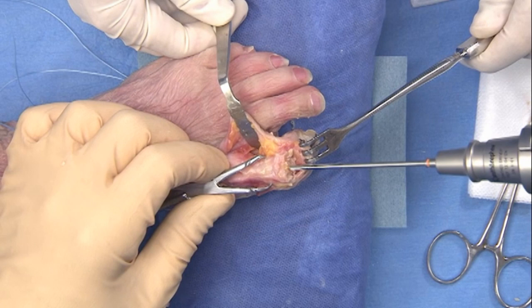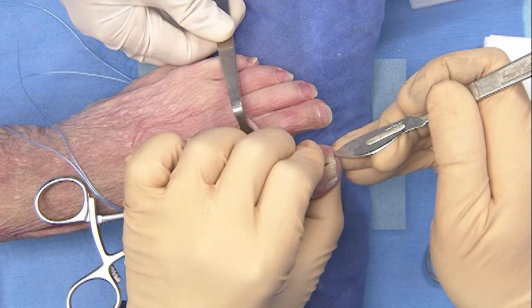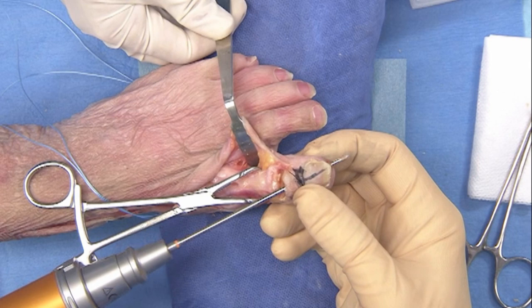A tunnel is drilled backward in the proximal phalanx, and care should be taken not to breach the MTP joint during drilling. The distal phalanx tunnel is drilled forward and out through the soft tissue at the tip of the toe.